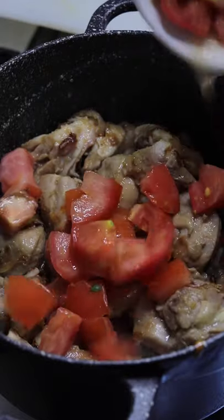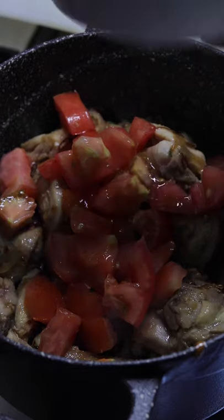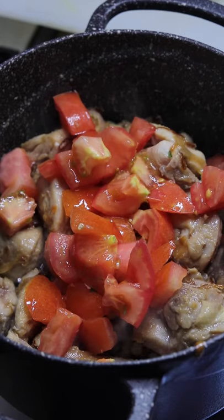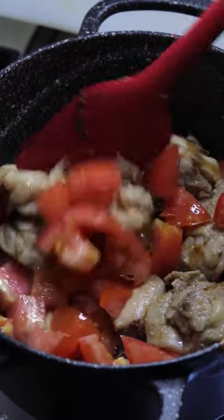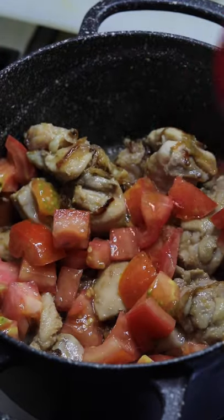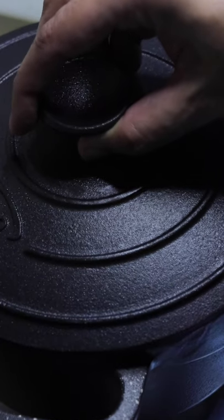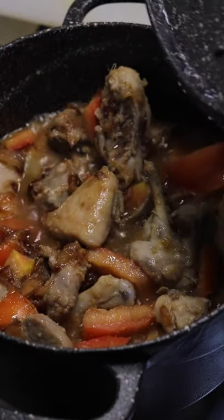Now it's time to add the chopped tomatoes. Add the tomatoes and mix them well. The idea here is to cook the first part of the chicken with the tomato juice. Mix them well, cover and cook for about four to five minutes. After five minutes of cooking, the chicken and tomatoes have released a good amount of water in which the chicken is cooking.